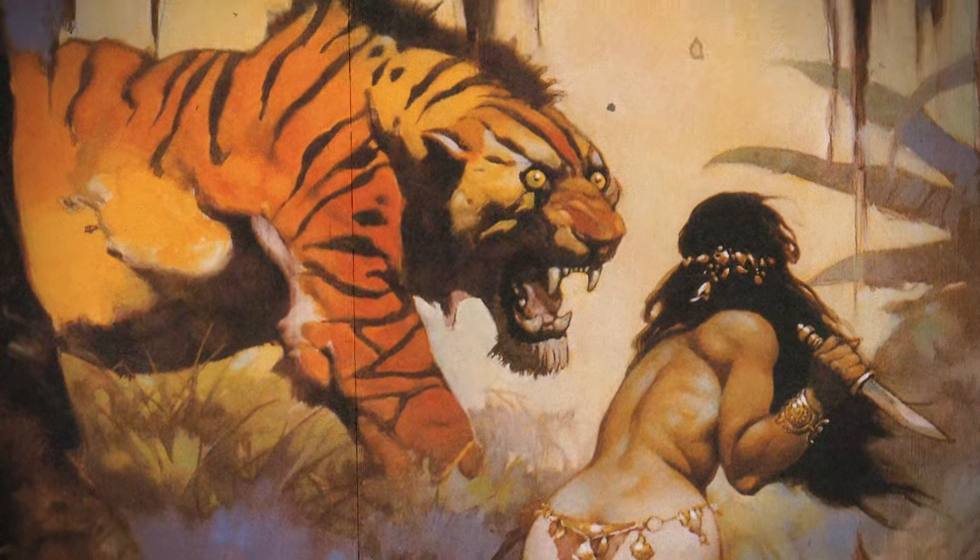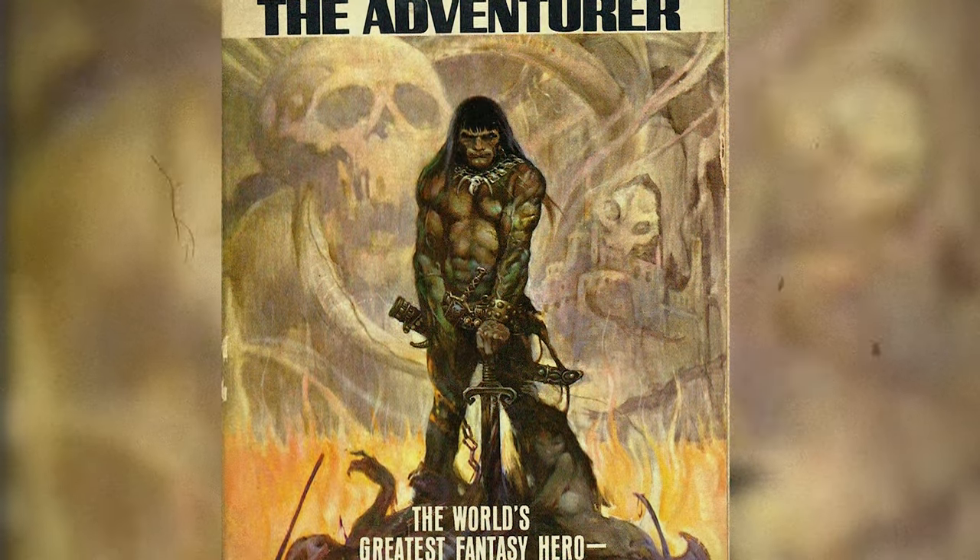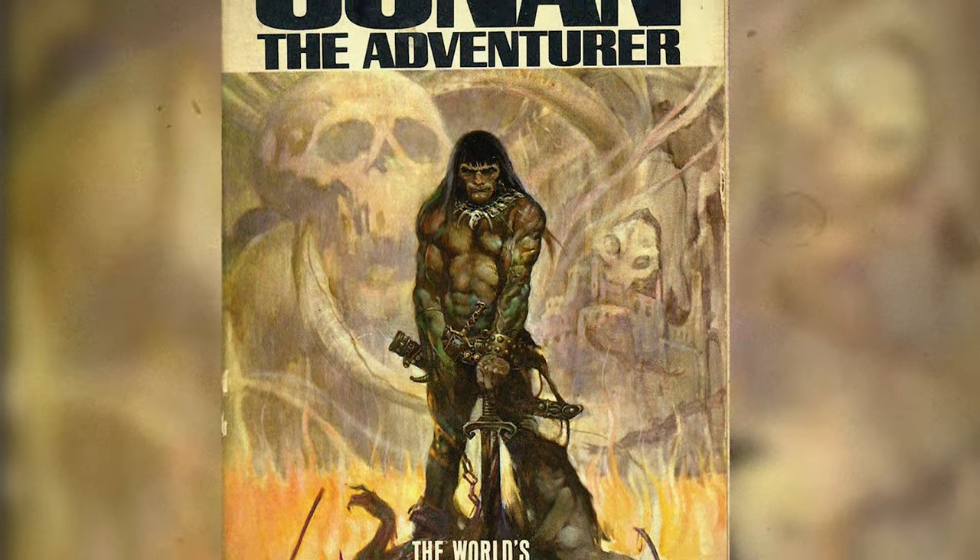Really? Really. He's basically responsible for the whole sword and sorcery genre of art — not kidding. Frazetta's cover for Conan the Adventurer, a 1966 collection of Weird Tales magazine stories, redefined the look of Robert E. Howard's Sumerian warrior, and truthfully, an entire genre.